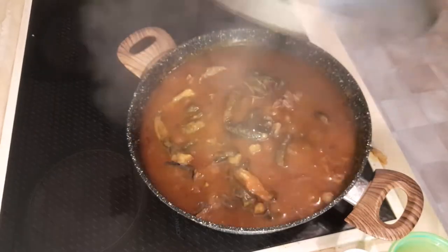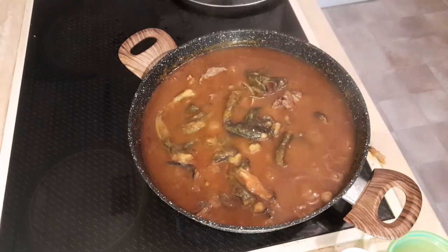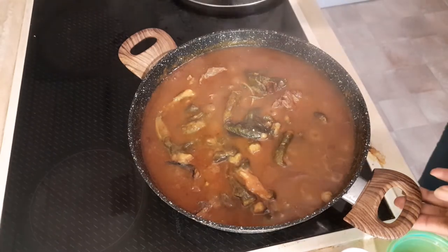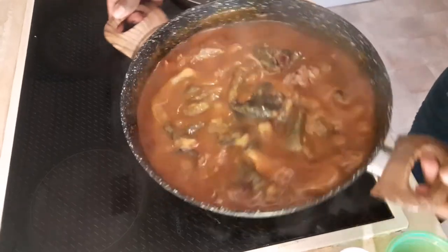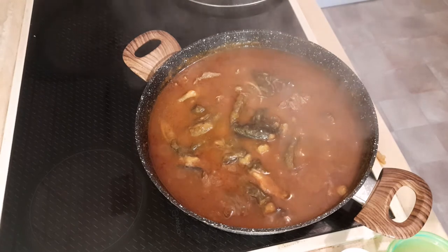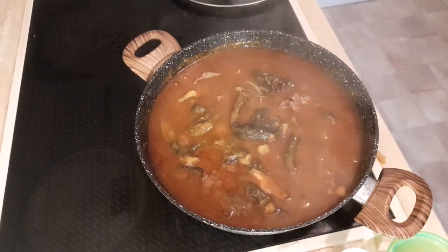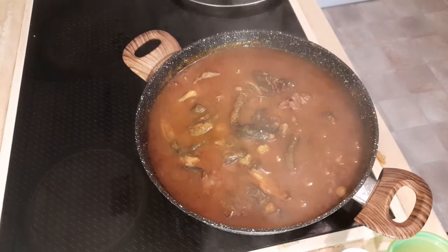Look at this, my lovely people — our Ekwang is ready! If you've been watching to this moment, thank you so much. This is how we make Ekwang in Cameroon. Thank you so much for watching, and until we see you again, remember to remain positive. Bye bye!